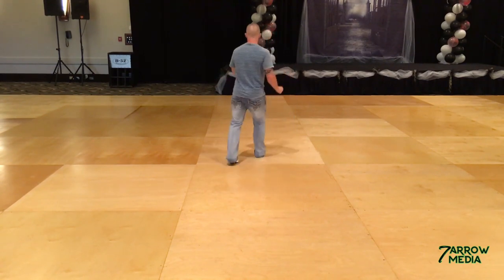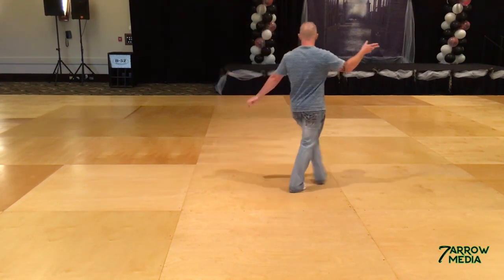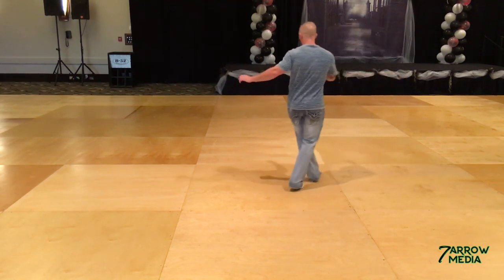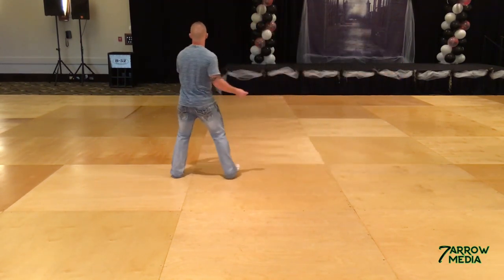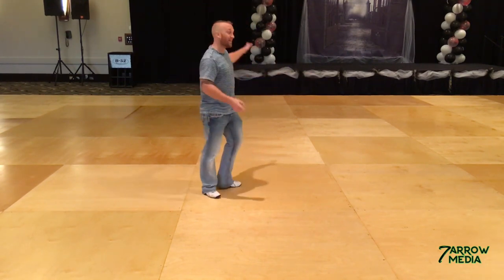Rock, four, one, two, a three, walk in, five, six, rock, recover, one, two, three, and four, five, six, seven, and eight. You'll do A again, which will turn you back to the front wall.